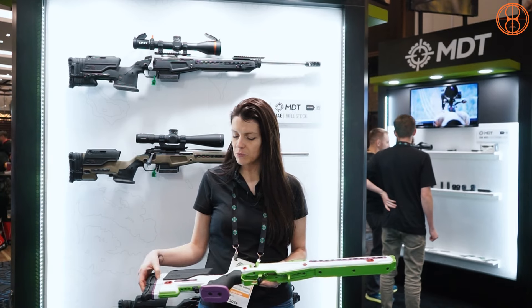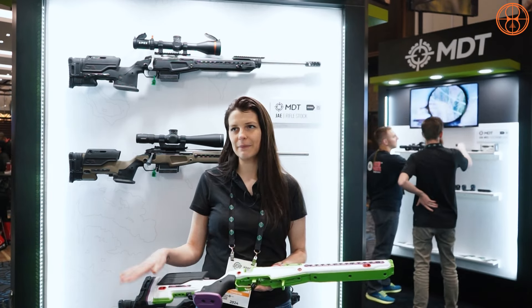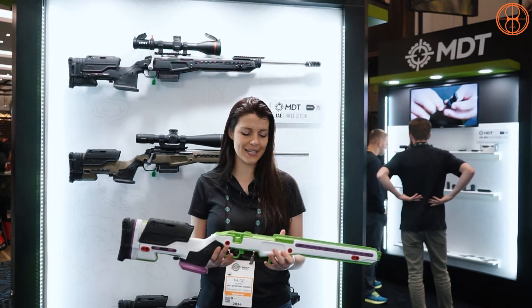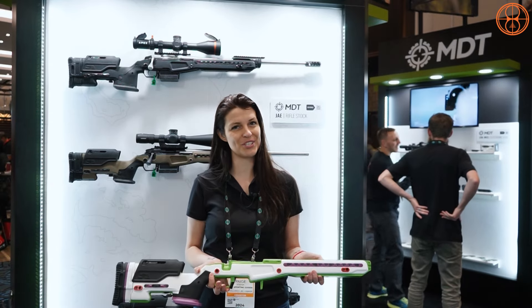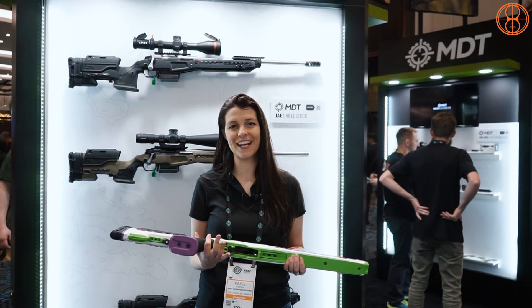We went with a polymer length-of-pull spacer instead of the metal one, taking more weight out of the butt stock. Overall, this is going to be a great chassis for competition — you get that nice, dead-solid feeling. And the price has gone down from $2,000 to $1,499 USD.